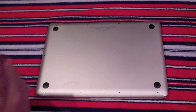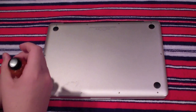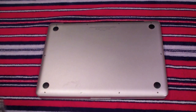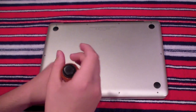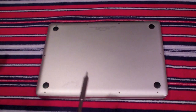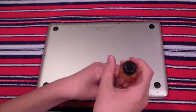There are 10 screws total, so you don't want to lose them — they are very important and very small as you can see. You might also want to use a magnetized screwdriver bit like I am using, so when you take them off, they just stick. I'll get back to you when I'm done unscrewing all of them.